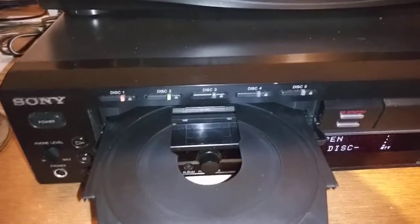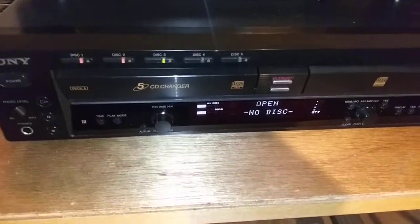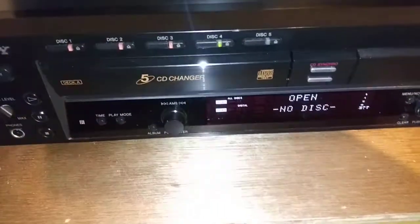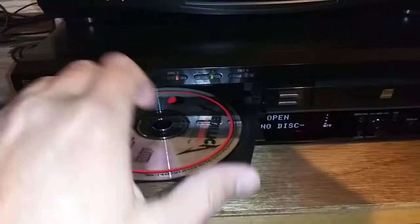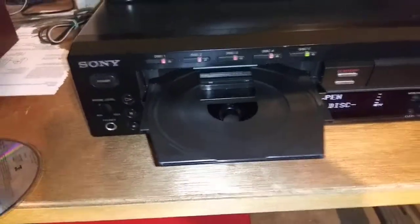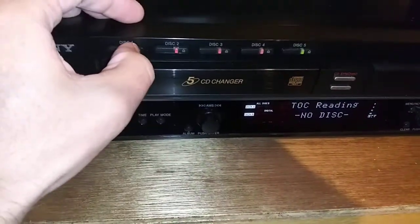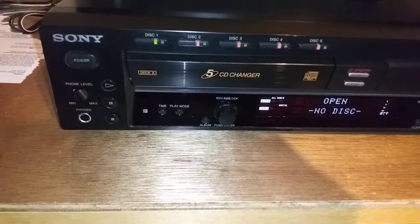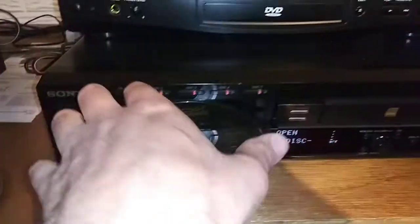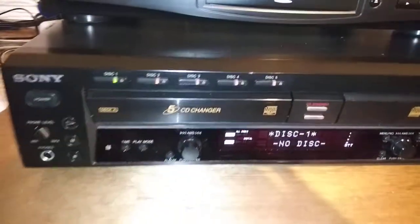Loading the second, third, fourth, and fifth discs. I'm actually going to swap out the first one for a different disc real quick. You can hear all the mechanics working inside. All five discs are loaded.